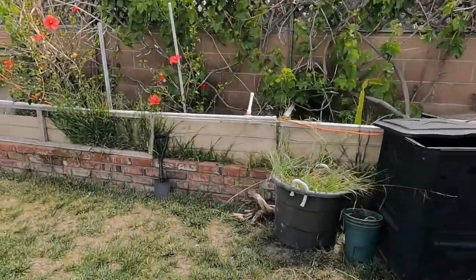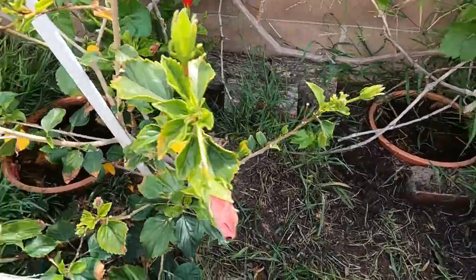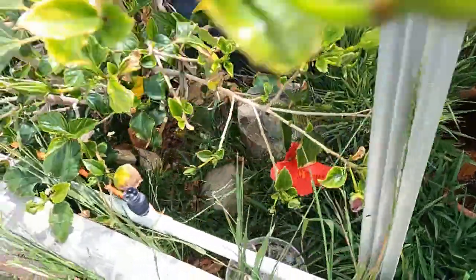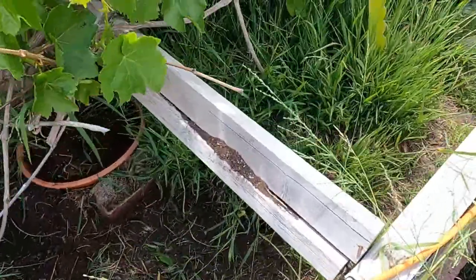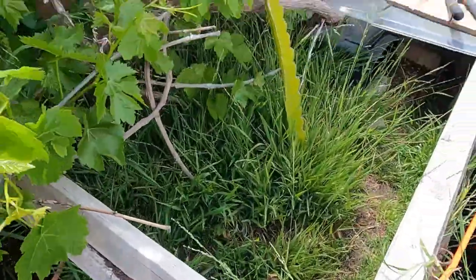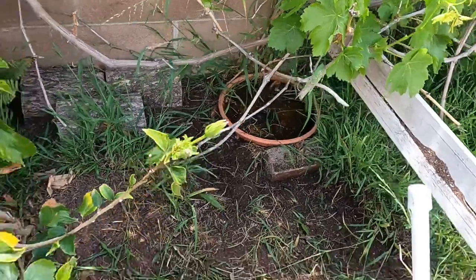Right now I'm just kind of weeding out the eastern box turtle enclosure — you can see it right here, it's starting to come out. I'm gonna try to clear this out, lay down a little new layer of soil, and give them a little sand mixture in there too so if they want to lay eggs they can.